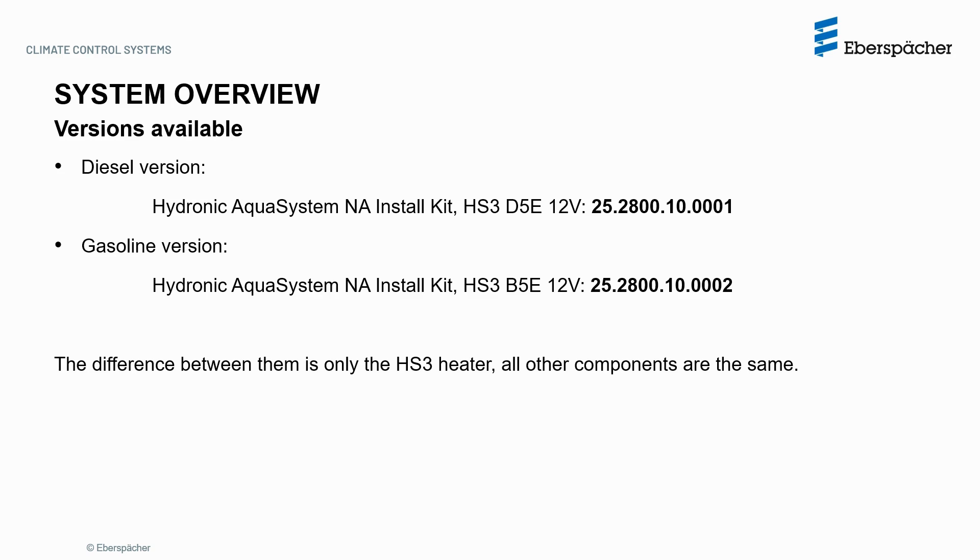The system is available in two versions depending on the fuel type. Here is shown the installation kit part numbers for both the diesel and gasoline versions. The only difference between them is the Hydronic S3 heaters, all other components being the same.